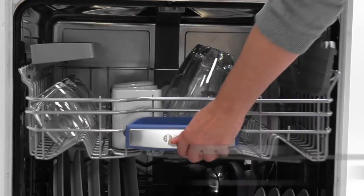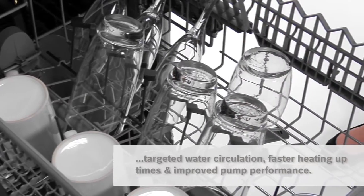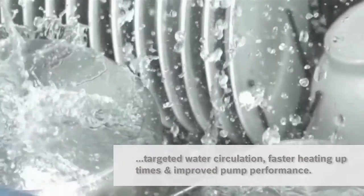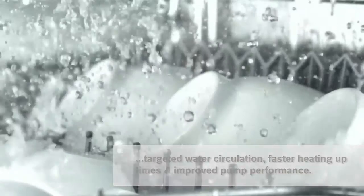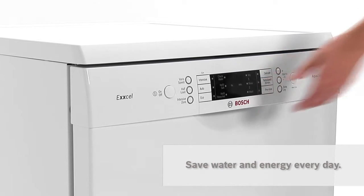Active Water is a revolutionary water management system that combines targeted water circulation, faster heating up times and enhanced pump performance. So I don't just use less water — I use less energy and save on my electricity bill too.